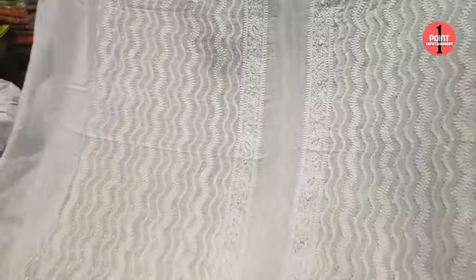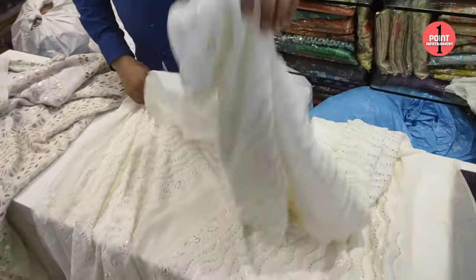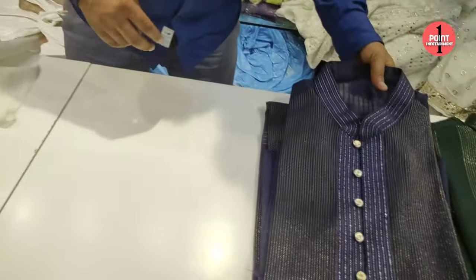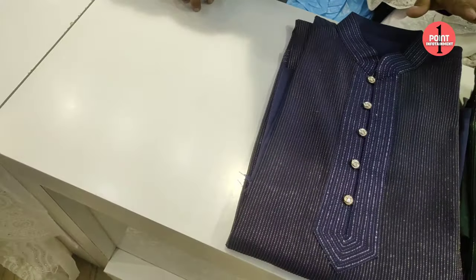What is the price? I forgot the exact price — this is 10,500. This is for men's. This is cotton silk with lurex — it is a new fabric. Yes, this is cotton silk.